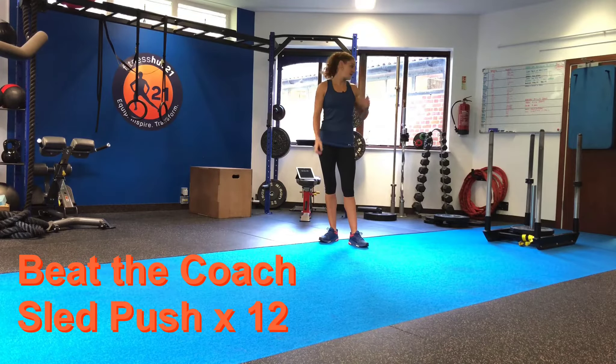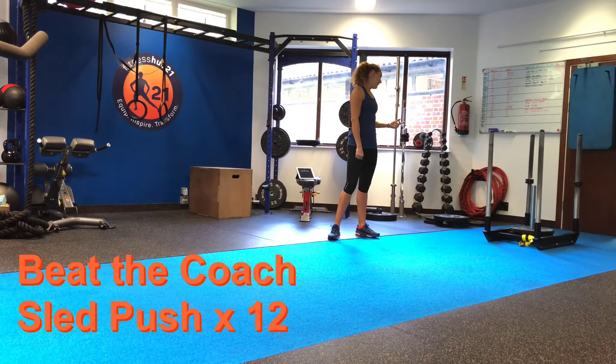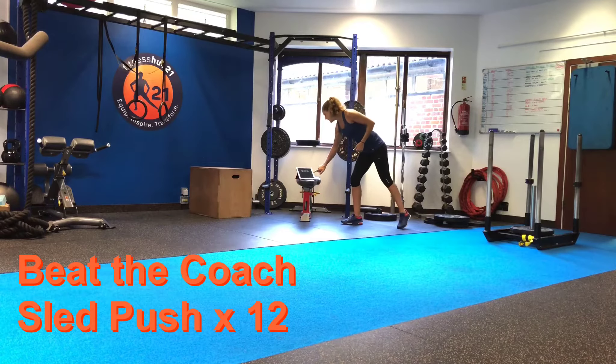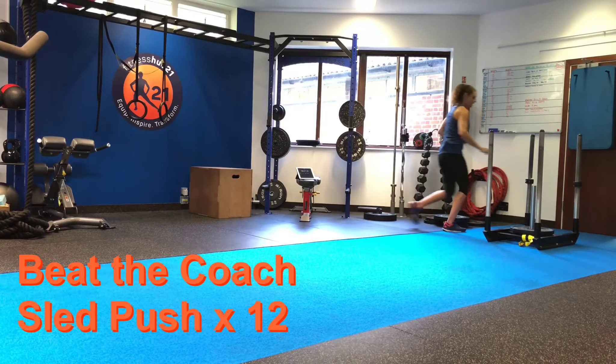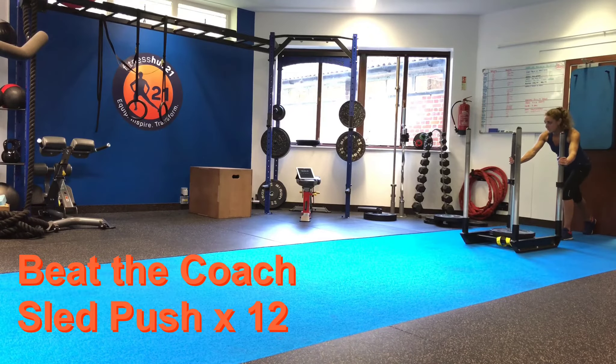Today's challenge is a simple sled push — we're going to increase the weight as we go. One length up and one back counts as one rep, so we're going to do six of those. After each up-and-back, put 10 more kilos on. We'll go from 20 up to 70 kilos on the sled, and we're doing it for time. Starting in five seconds — go!